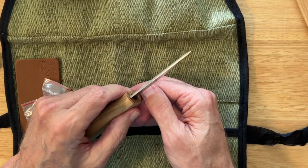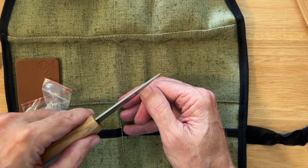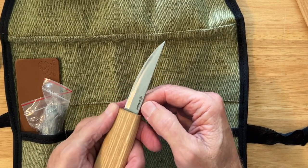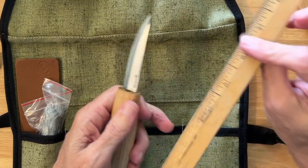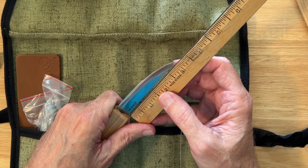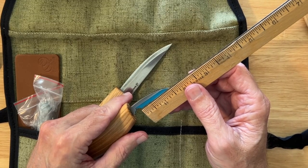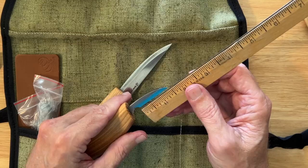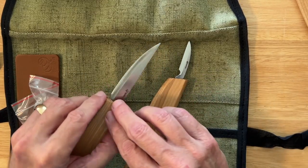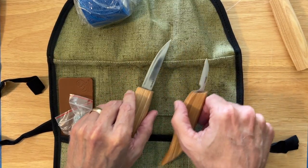Checking it for nicks — I feel a little something maybe right about there. We'll check the sharpness. This blade is three, maybe three and one-sixteenth inches long. The cutting edge on the detail knife is about one and a half inches, which is a pretty good length for a knife like this. The Sloyd knife and the detail knife are both high carbon steel, and they look to be in good shape coming out of the box.